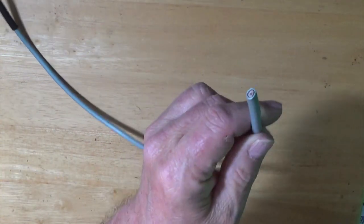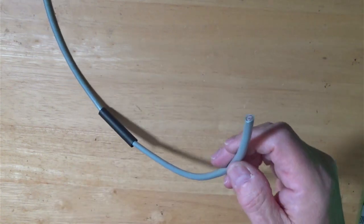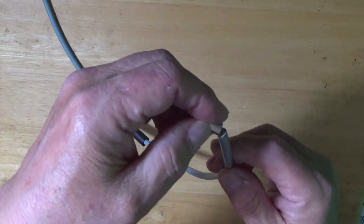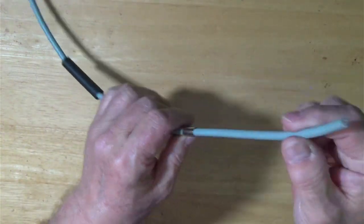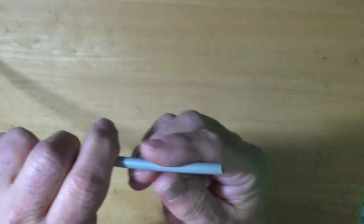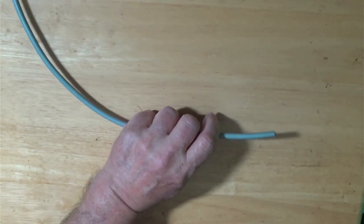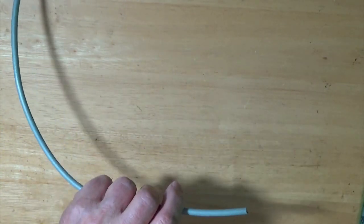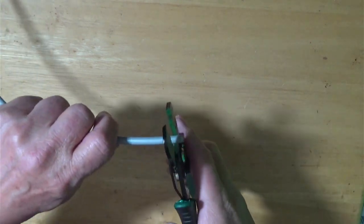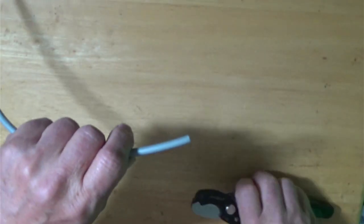Here's our cable. I want to make sure that I get my heat shrink on, and my crimp end on. Now those are both on my cable. That doesn't look necessarily too straight for me, so I'm going to take a cutter, line it up and go snap, and make a nice crisp straight end.